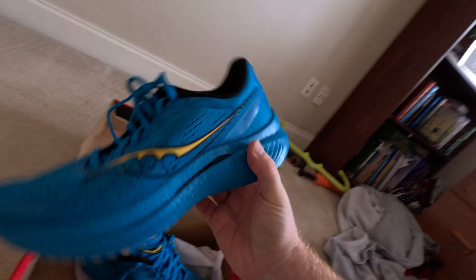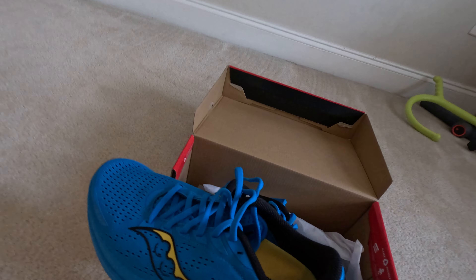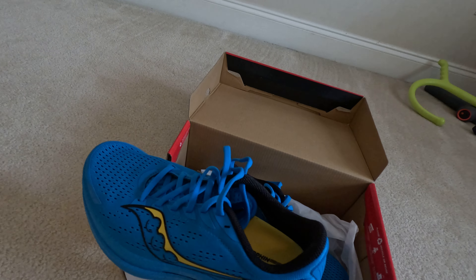Still learning all this stuff with the phone, but they're super light — this one doesn't even have the stuff inside and it's still incredibly light. The sole is super spongy. Can't wait.